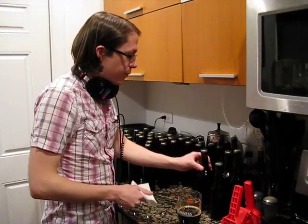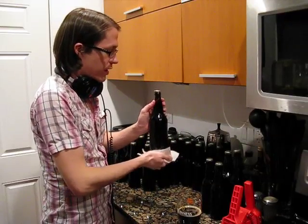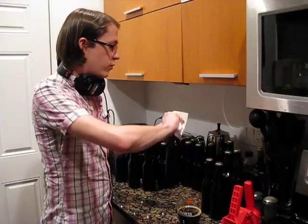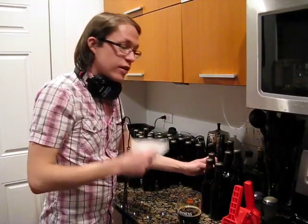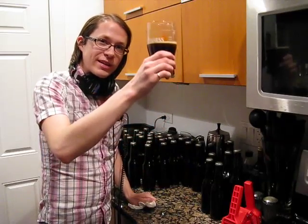All right, so we have bottled our beer. Now we just have to wait a couple weeks for it to carbonate. I'll store this in boxes in a dark, kind of warm room, and in a couple weeks we're going to have what I think is going to be an awesome brew. So, until next time, thanks for watching, and have a homebrew. Cheers.